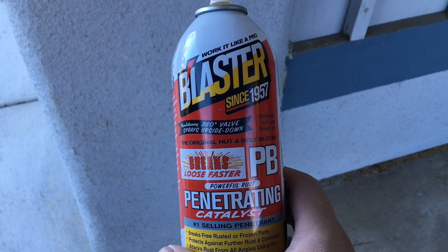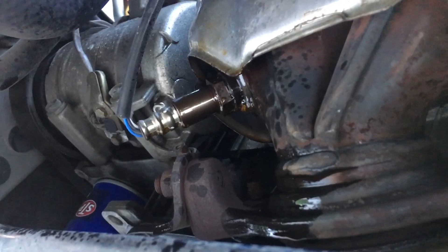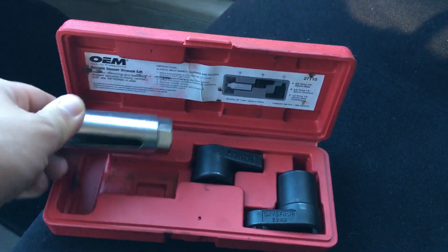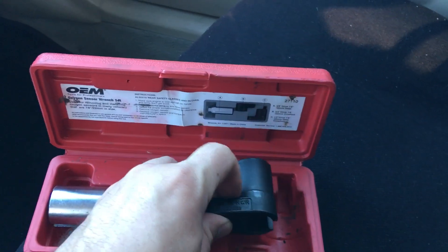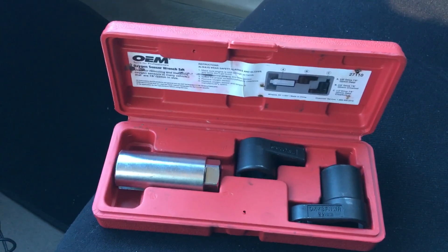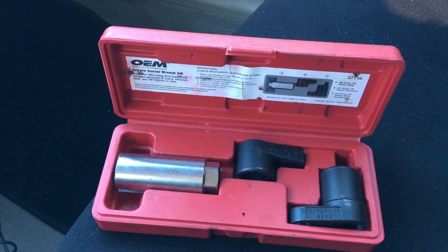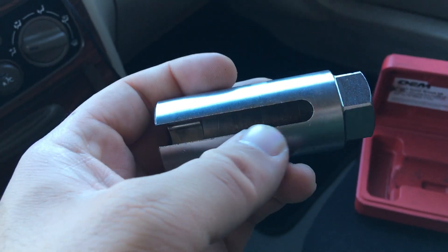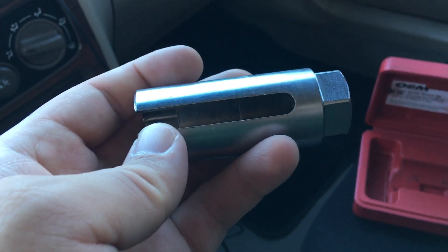Since that sensor's been sitting in there for a while, take some penetrating fluid, spray that sensor and let it sit for about 10 minutes so it comes off easier. That gives me enough time to run to AutoZone and rent the removal tool. Here's the tool — it's a three-piece set. There was a $30 charge for the rental, but if you bring everything back in one piece, you get the $30 back, so basically you're getting this tool for free. This little cutout in the socket is for the wire that's attached to the sensor.